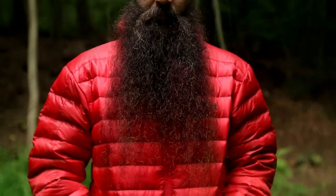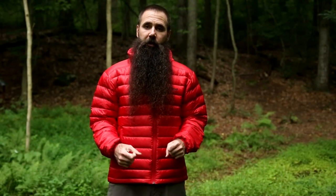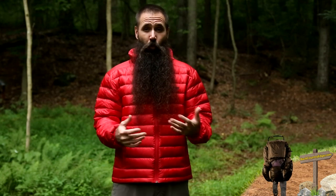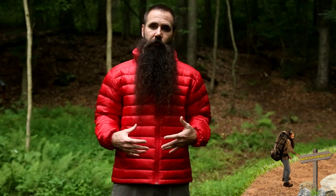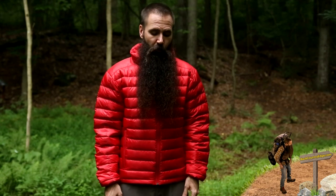The Zeus Jacket is insulated with 700-fill power down. It features Down Defender — a treated down — so unlike traditional down, which will lose its ability to keep you warm if it becomes wet or damp, you have some water resistance here that keeps that from happening. It also dries faster if it should become wet.